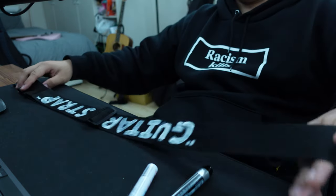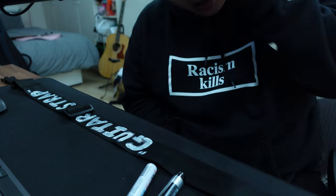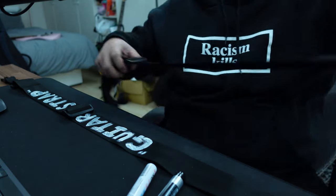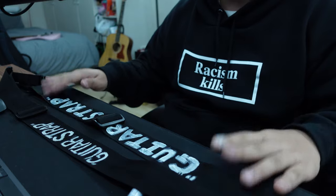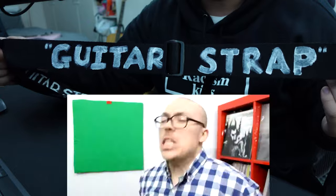The thinner the paint, the easier this will be — so make sure not to lay on too thick of a coat. That took me maybe half an hour. Compared to the original, it's a bit too big, but that's where you guys can learn from my mistakes. The lettering is pretty thick, but there you go — that's how you make the Off-White strap.